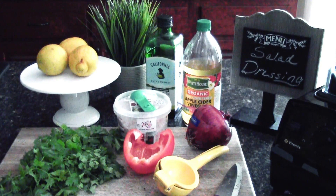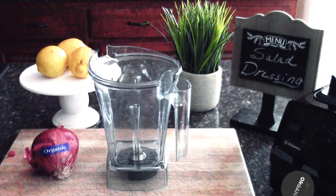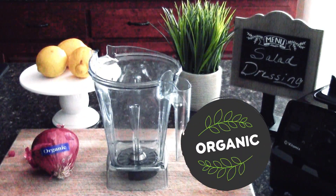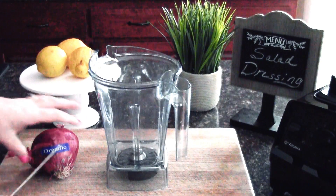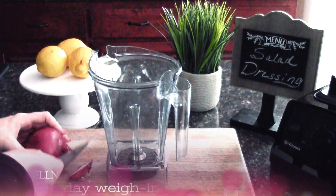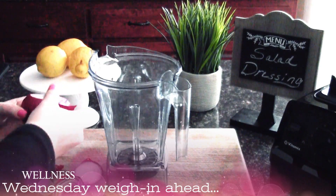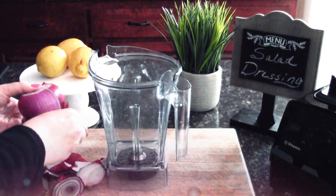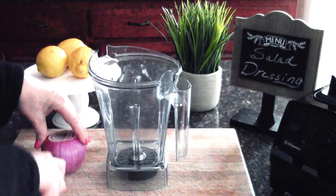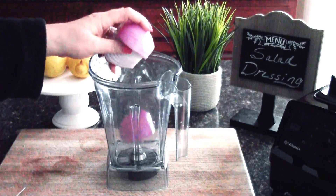So if you guys are interested in seeing how I make our everyday go-to salad dressing, stay tuned and here we go. As always, I try to use as many organic fresh ingredients as possible. First thing we're going to do today is cut up our red onion. I always peel off the outside layer, and once peeled we're going to go ahead and quarter that onion and then toss it into our blender.